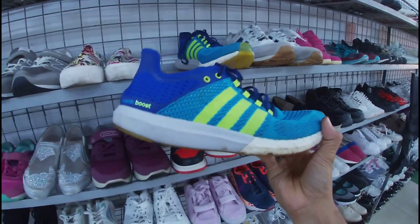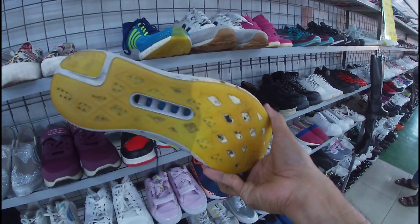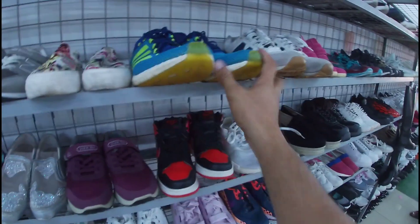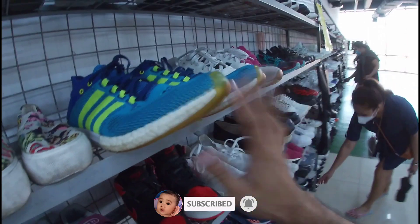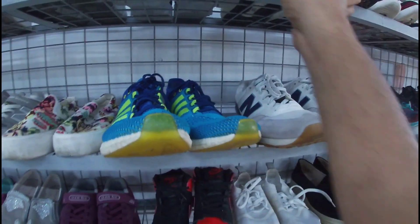Ito, baka may naghanap na ito sa inyo. Cosmic Boost. Size 11 and a half. Ito, gamso lang ilalim. 1,880 pesos na less 20%. May insole pa ito, mga gala. Ito yung pair niya — size 11 and a half. Less 20%, 1,880 pesos. Linis lang yan. Adidas Cosmic — pwede pa yung pang harabas.